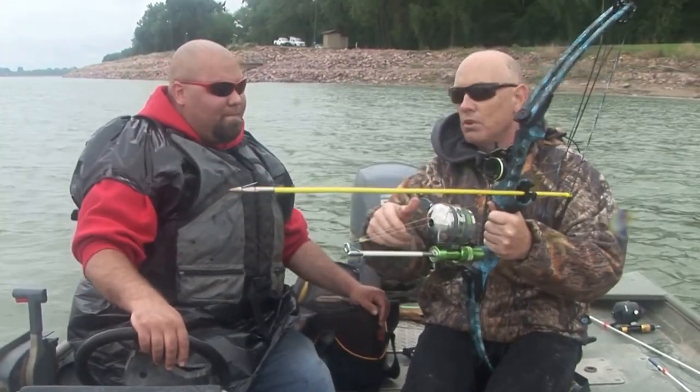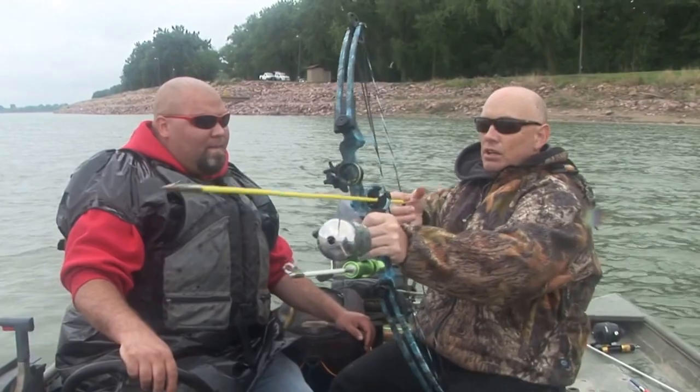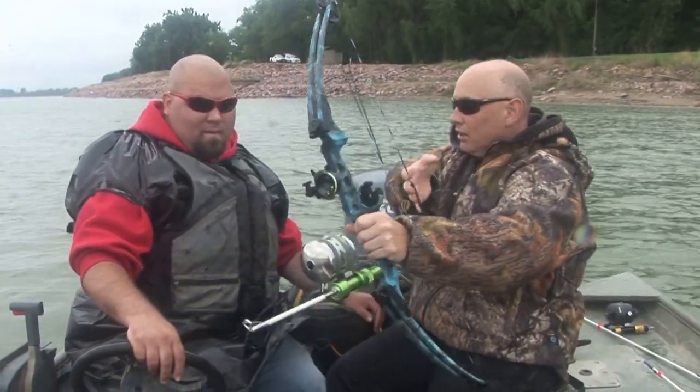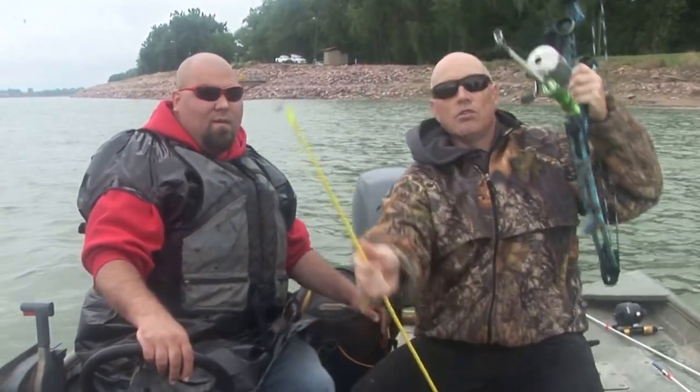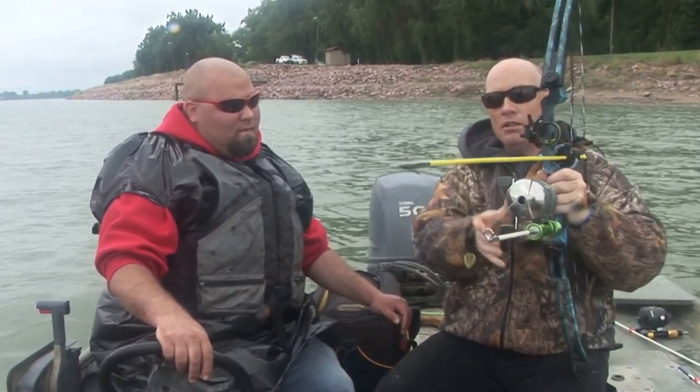You don't have to worry about forgetting to push the button when you reel it up tight. You've got to make sure you hit the button, but just make sure it's reeled up tight, then hit the button.